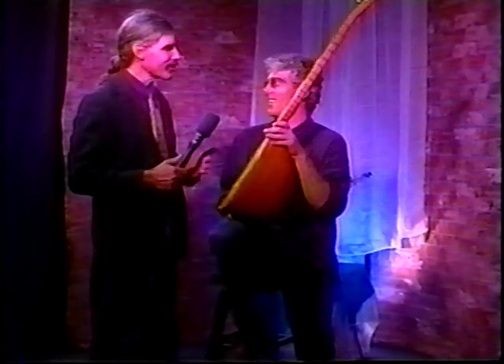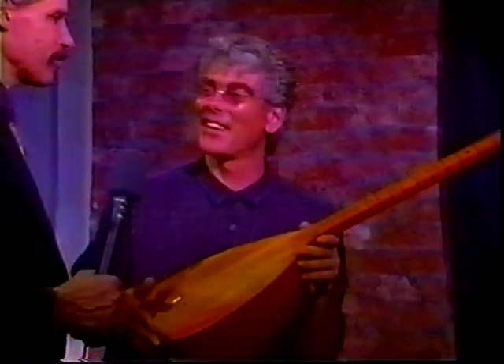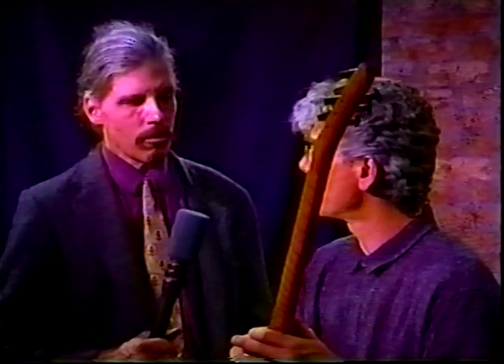In order to bring them in from Turkey you have to have a hole in them so customs can look inside. We also have a washboard that's actually made in Louisiana. So that's the baglama saz and that's about it for the instruments.